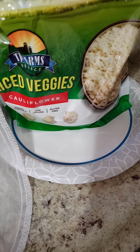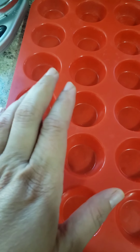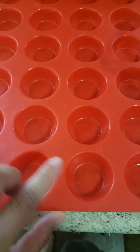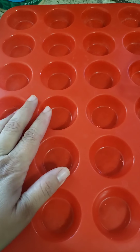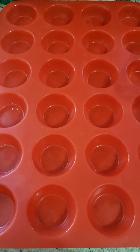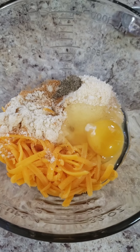Set that to the side to cool down while you put all the other ingredients together. Next, take out your mini muffin tray — sometimes I roll them like little tots, but today I'm going to put them in here. If you have one of these silicone trays, you would spray it down.